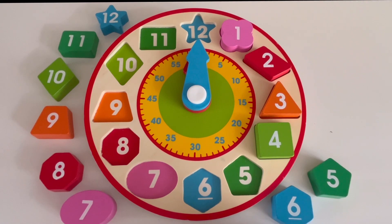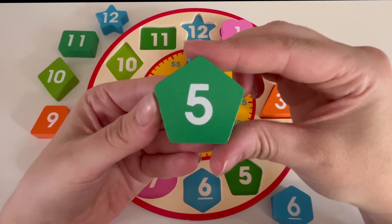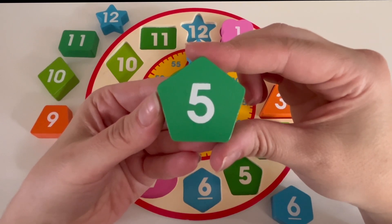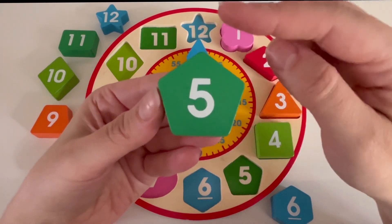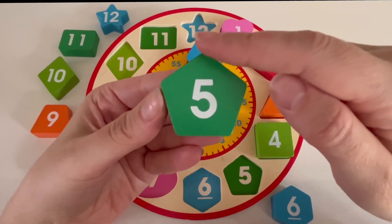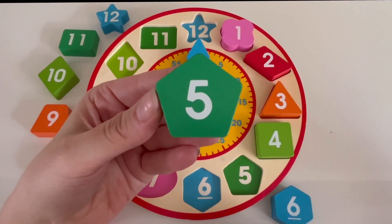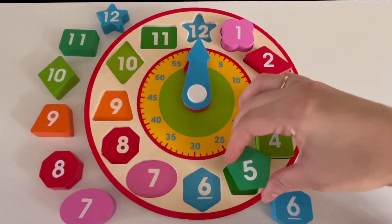What number comes after four? It's number five. What color is our number five block? It's green. How many sides does our number five block have? Let's count: one, two, three, four, and five. Our number five block has five sides. Can you find where we put the number five block on our clock? Yes, it's going to go right here. Great job.